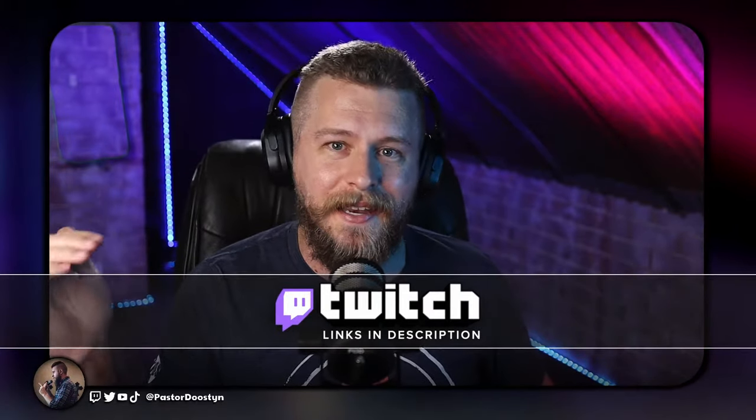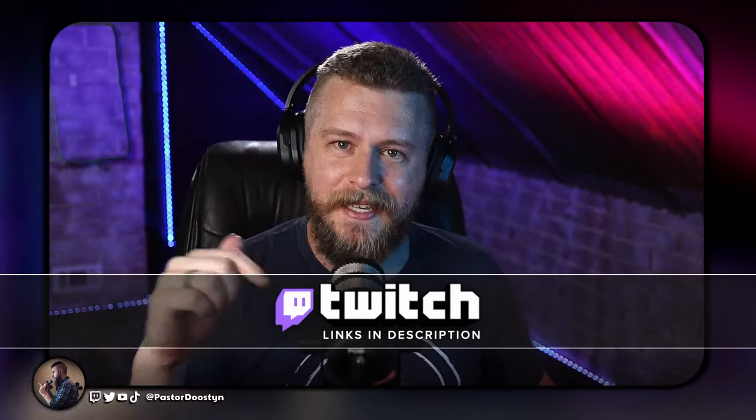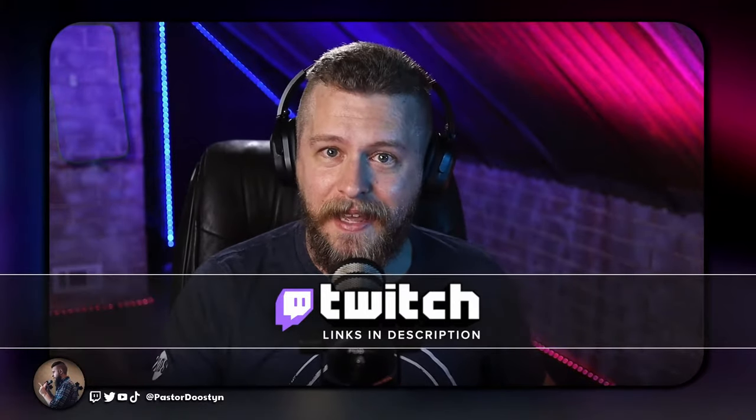Hi friends, my name's Pastor Deustin. Welcome to the channel. I use this very camera live on stream every Tuesday, Friday, and Sunday on Twitch. Link in the description down below if you'd like to come by and check it out live.